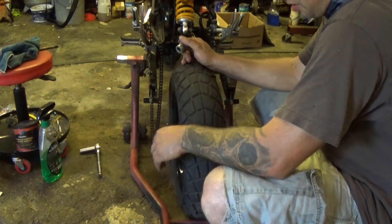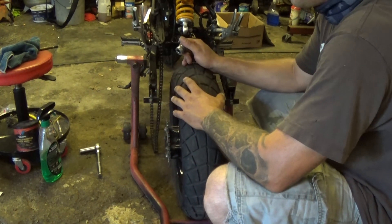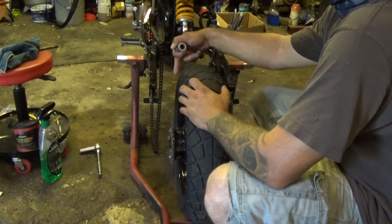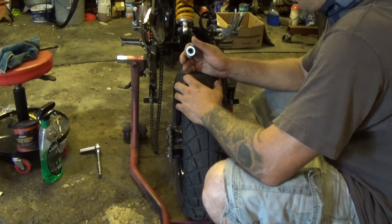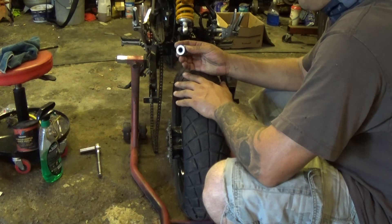I've cleaned my wheel and everything — you don't necessarily have to clean your wheel, that's your preference. Since I had the wheel off, I also took the time to clean out the swing arm a little bit. Now it's time to put my wheel back on.